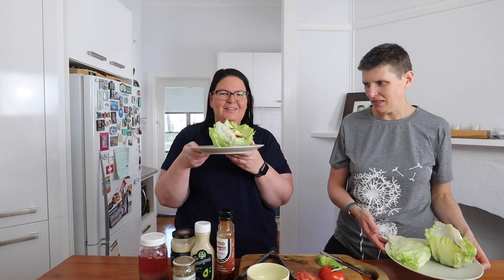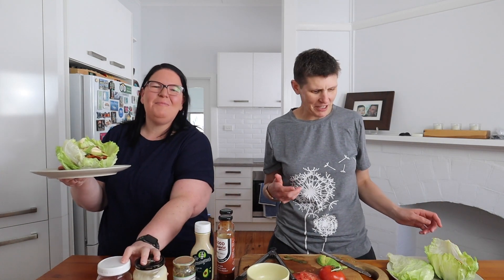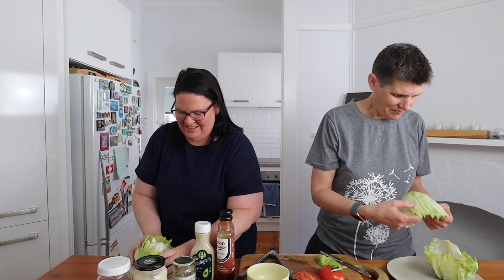I think mine looks better than yours, by the way. I'm not going for beauty — I'm going to sink my teeth into it in a second. I apologize in advance to everyone for how messy this is going to be.